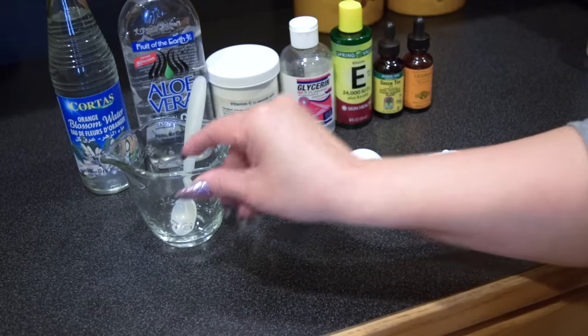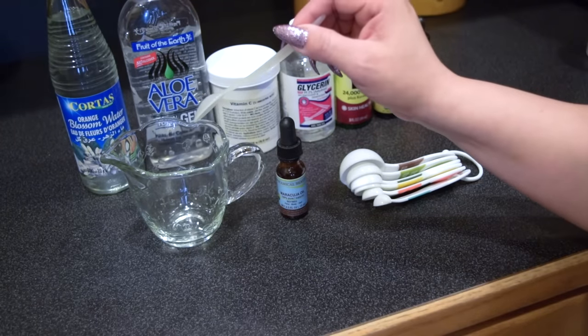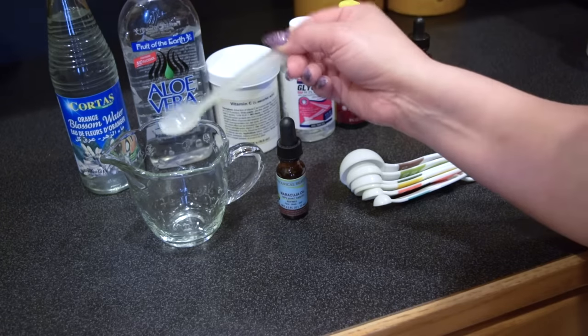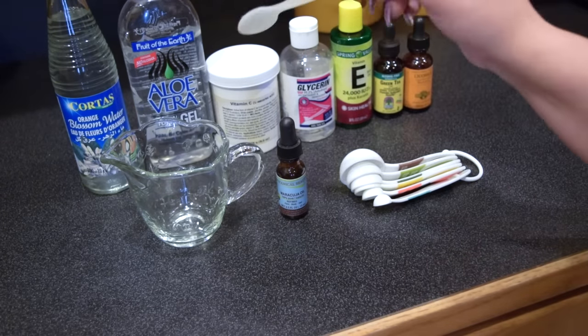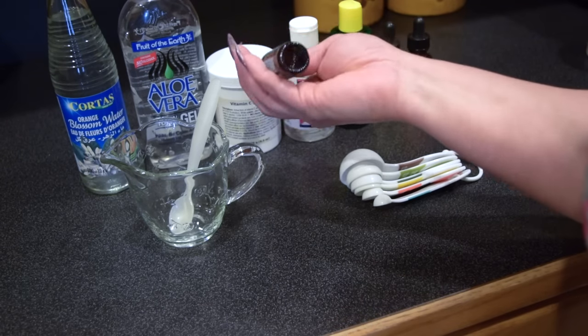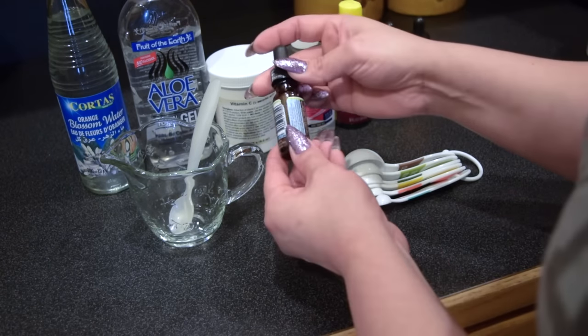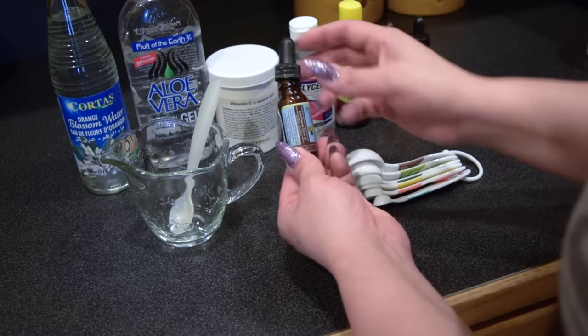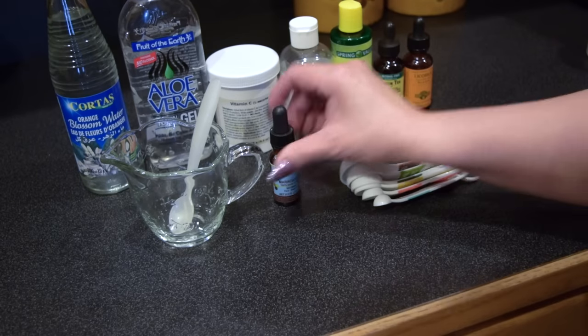You will need a container to mix it in. Make sure that you use a glass container or a plastic container with a plastic spoon — don't use any type of metal to mix any of these ingredients because metal will interfere with the formulation. Then you will need a small container, something that has a dropper. I'm going to reuse this little bottle that used to have maracuja oil. What I did is I sterilized it with alcohol and then let it dry so it's nice and clean.